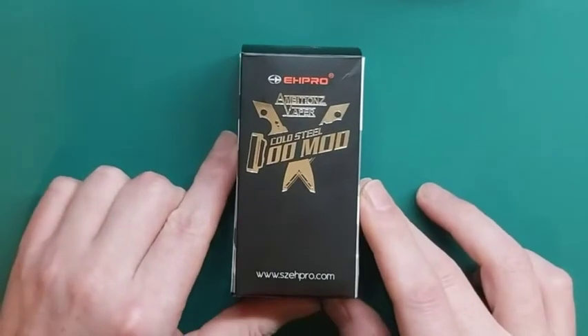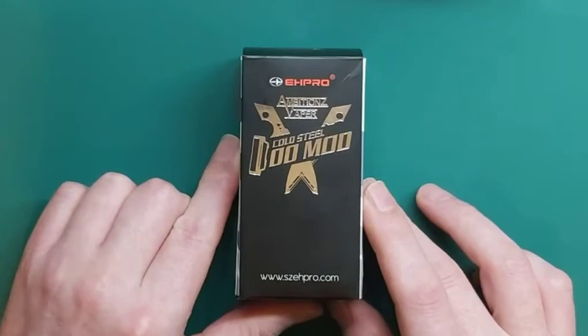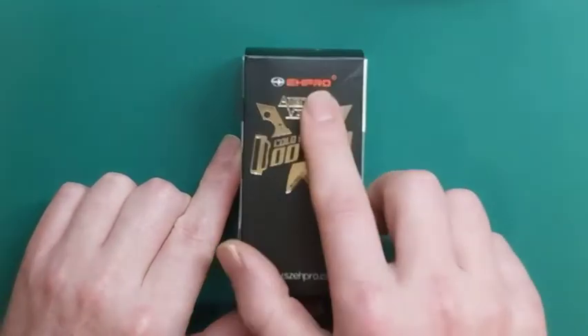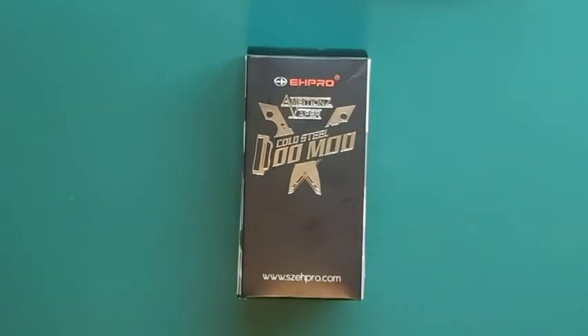Good day, ladies and gentlemen, welcome to Longtime SA. We'll have a look today at the Cold Steel from DotMod. You can also see Ambitions Vapor over there, but according to himself, he had very, very little to do with it.